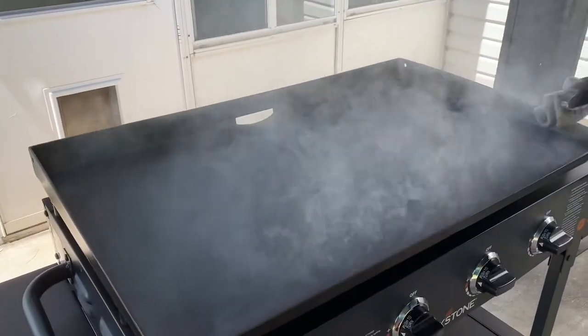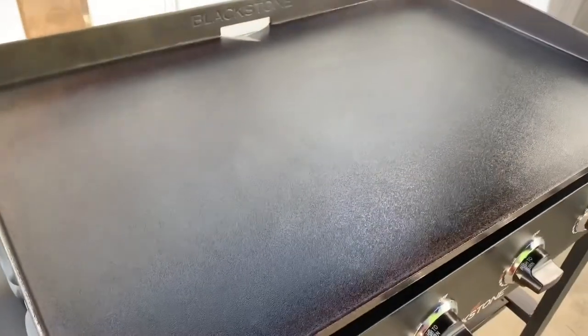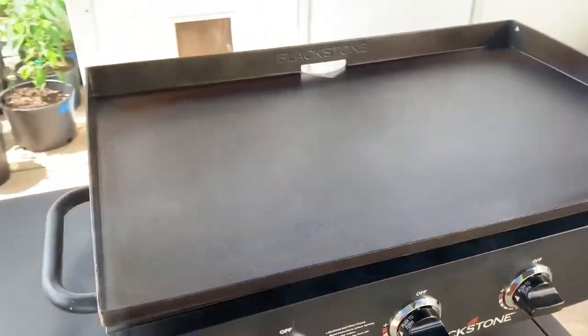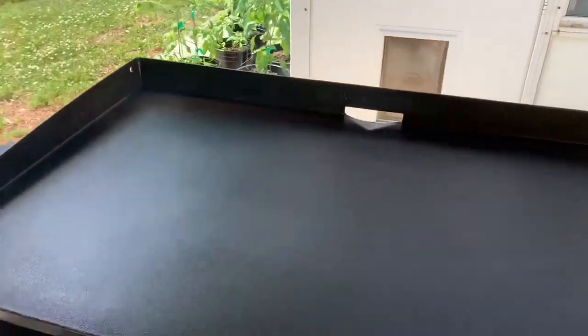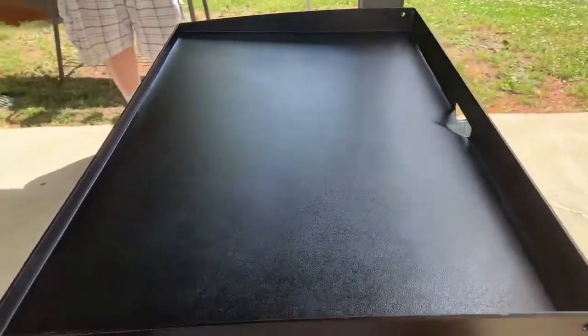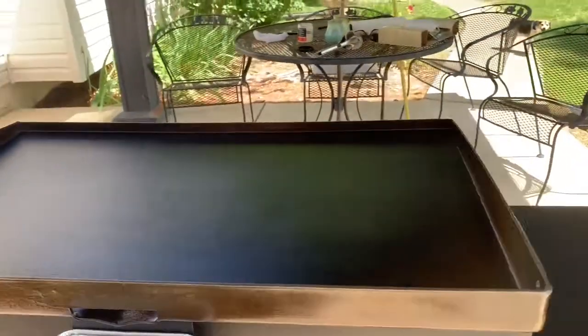You want to be a little careful and make sure that you do this in a well-ventilated area. I'm outside under a canopy, but even still that smoke — I got a good breathe of it in my lungs and it wasn't too good. You can already see the color starting to change from the steel-colored cooktop and starting to get a nice sheen of blackness around.